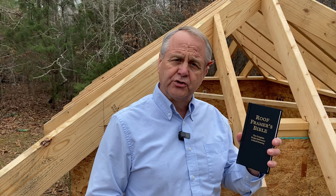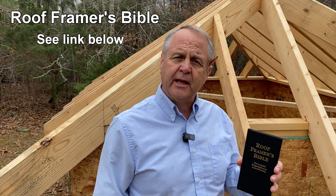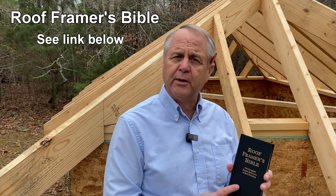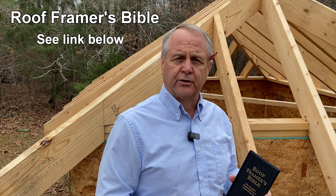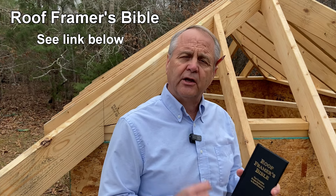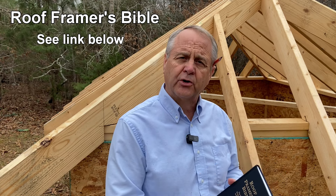But thankfully, we've got a solution for you. This is the Roof Framer's Bible. I wrote this several years ago, and it includes all the information you need to frame any roof of any pitch, including the jack deductions, both for regular hips and the irregular bastard hip roofs. And to show you how that's set up, we're going to turn to page 48.